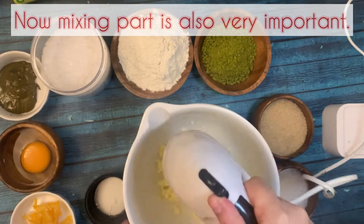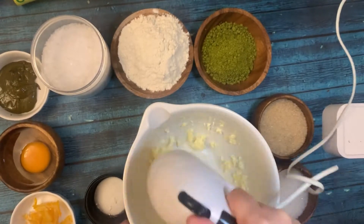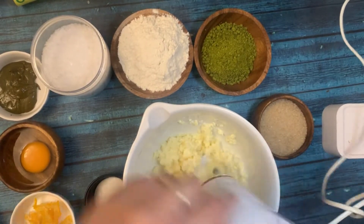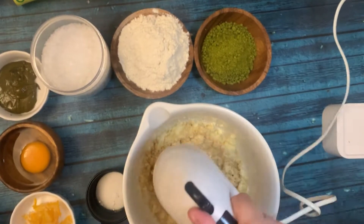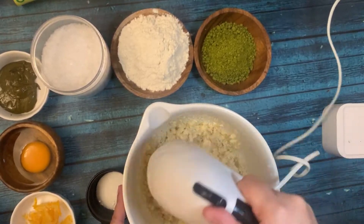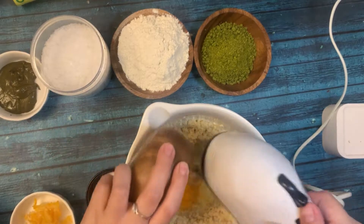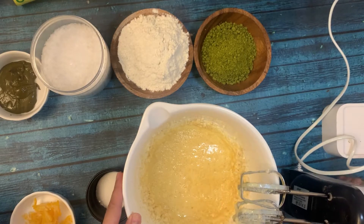Now we'll discuss the process. I'm using room temperature butter and I'm just going to mix it slightly with the sugar. I don't want to over-mix it or dissolve the sugar completely — I don't want a creamier texture for this cookie. I'm mixing just slightly. I've now added the egg, also at room temperature.